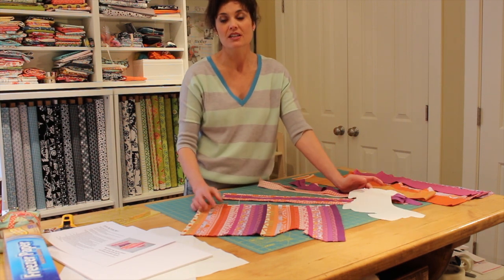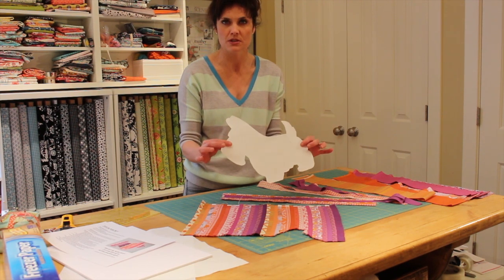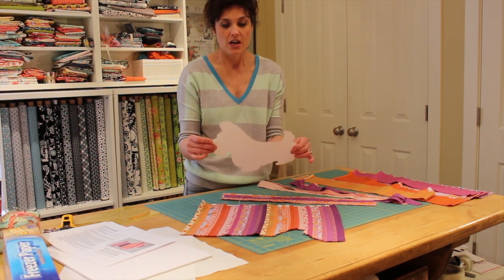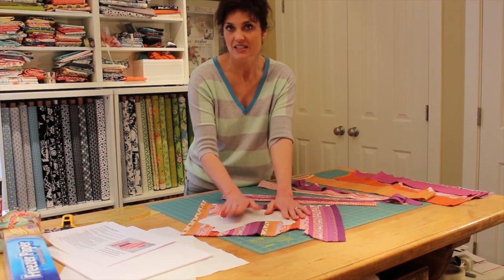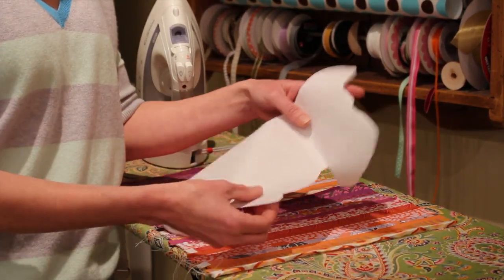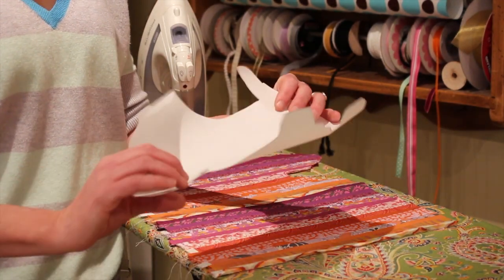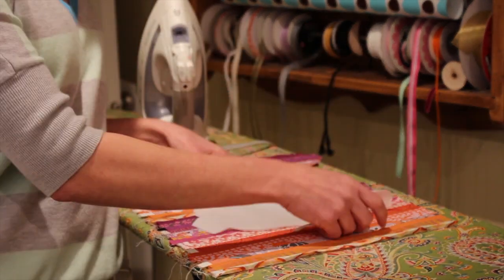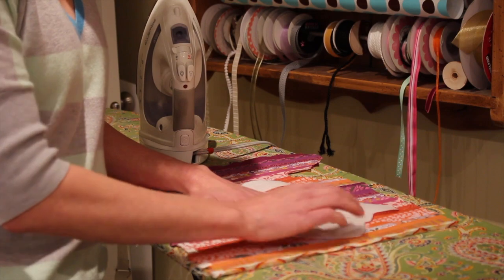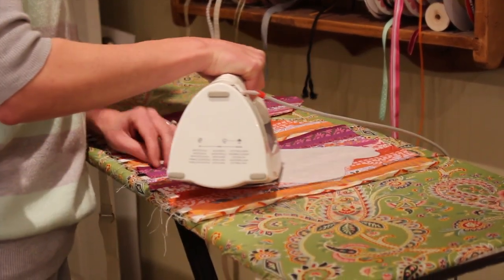Take your Scotty Dog template and trace it onto your freezer paper. Freezer paper, if you haven't used it before, is a great tool — you can stick it right on the fabric, iron it, and it's going to stick there. I've cut out the Scotty Dog template from the freezer paper. You'll place the shiny side down on the fabric, then press it and it will adhere, providing a perfect outline of where to cut.